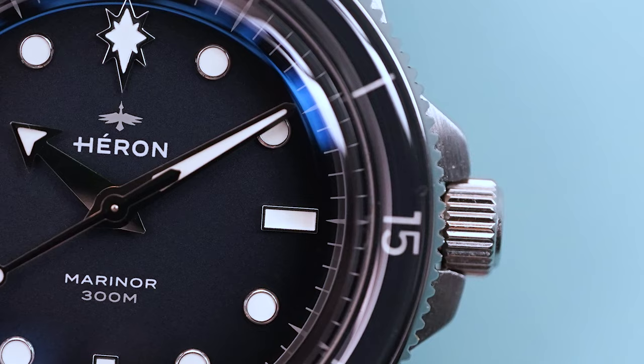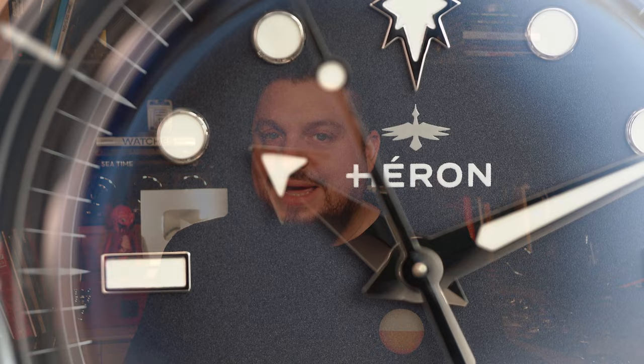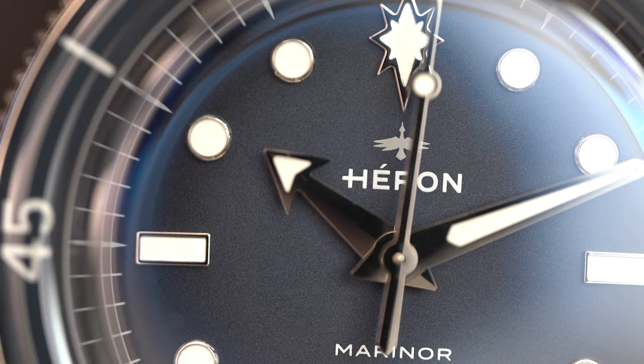Today on the channel I have a watch that is an homage to 1950s dive watches — those popular first dive watches to come out onto the market. This takes inspiration from a number of those watches. It also gets an extra hard coating, and they actually asked me to try and physically scratch this watch on camera, which I do during this video, so definitely stay tuned for that.